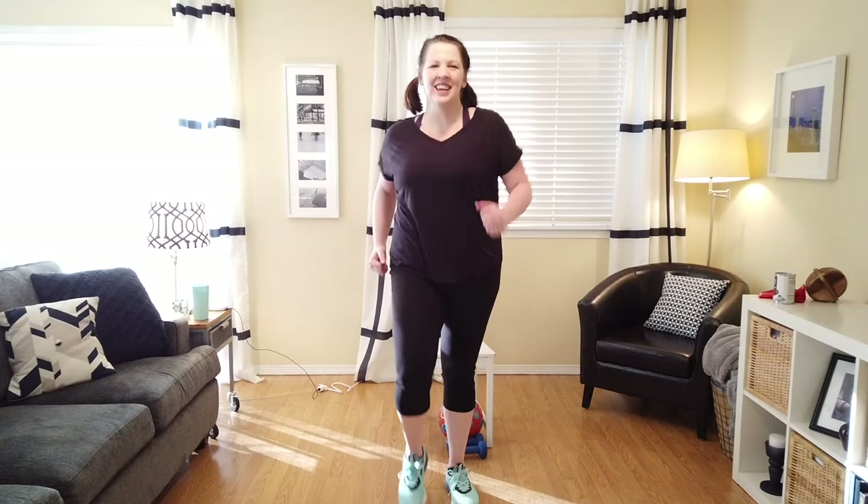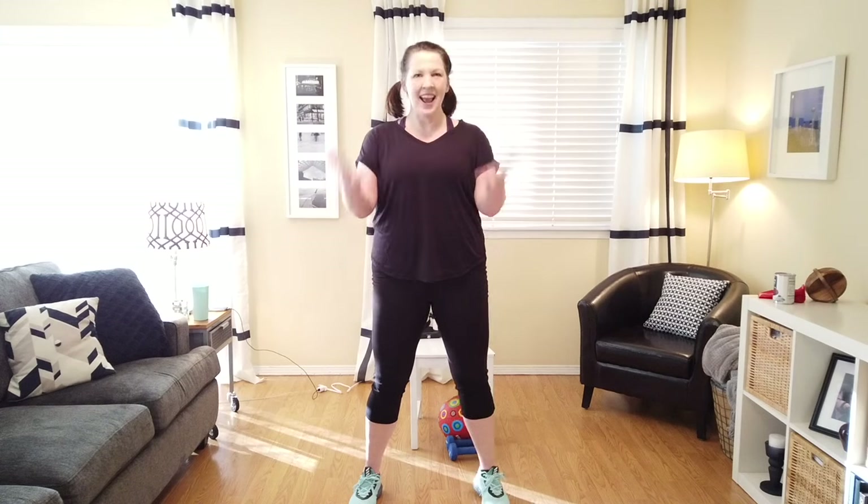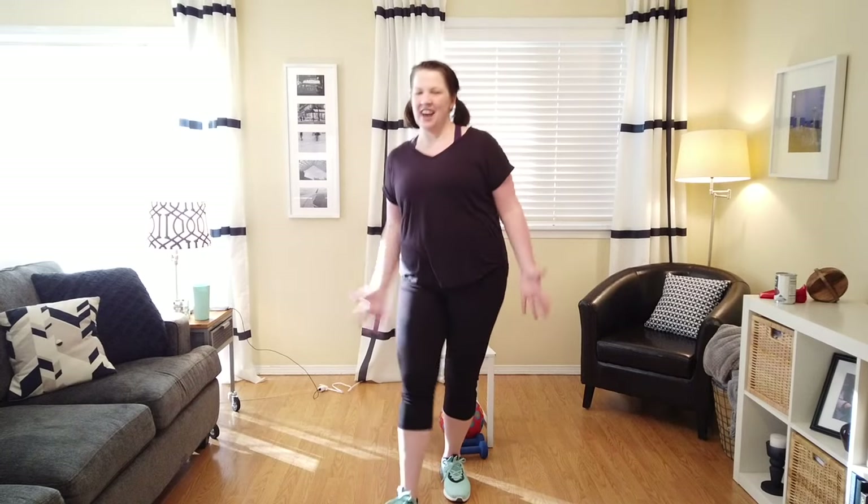We're going to do a little bicep curling — down and up. You'll notice I'm holding my hands, spreading out those fingers. Four more, three more, then we're going to add a little leg move. Let's add a heel touch. We're getting it out there, stretching out those legs.